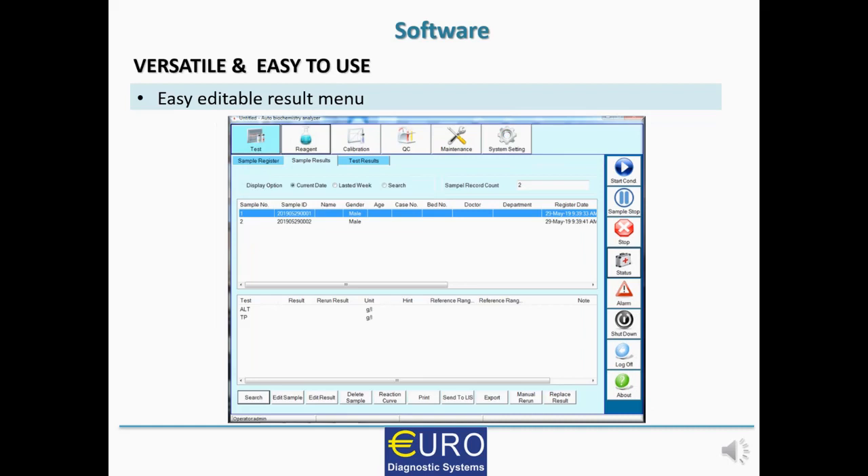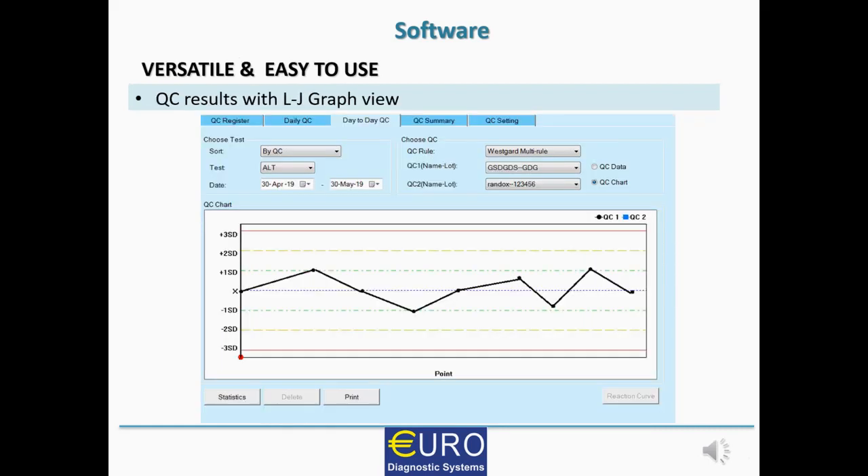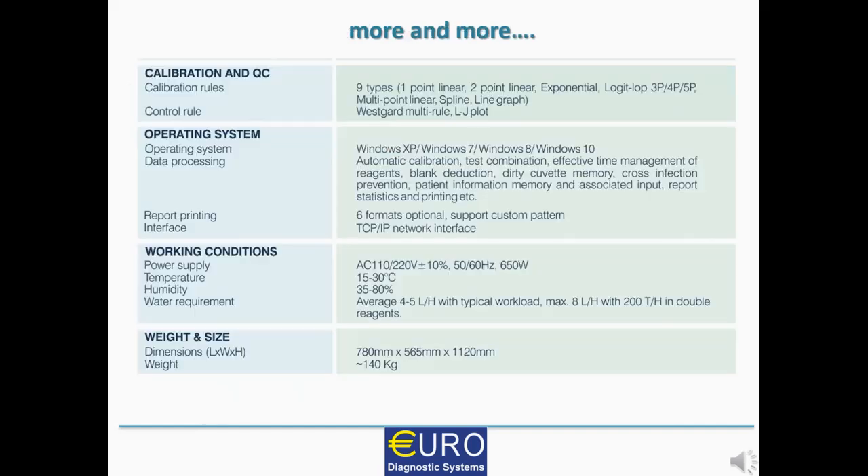EUROLAB 240 offers an easy-to-understand and easily editable result menu. It has inbuilt quality control measures with a Levey-Jennings graph and Westgard multi-rules, which help the user ensure the accuracy of results being reported to customers. With all these features and benefits, EUROLAB 240 is truly the standalone workhorse that helps users overcome the day-to-day hurdles in their laboratory setup.